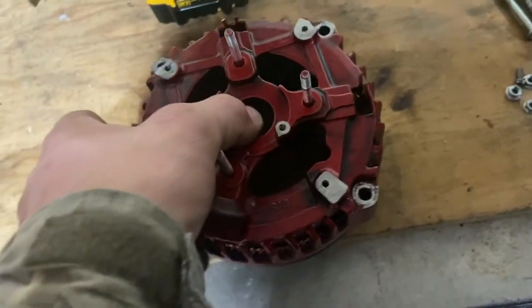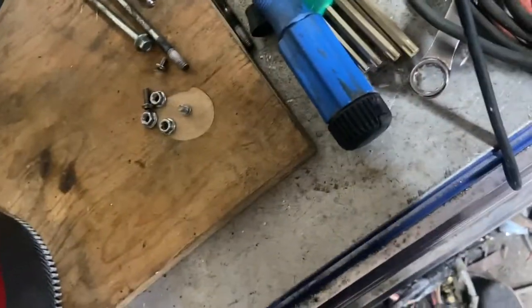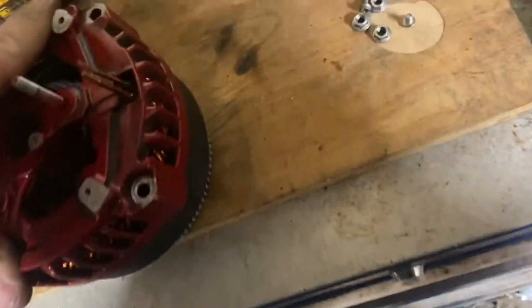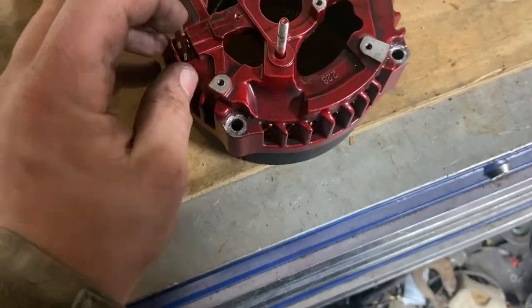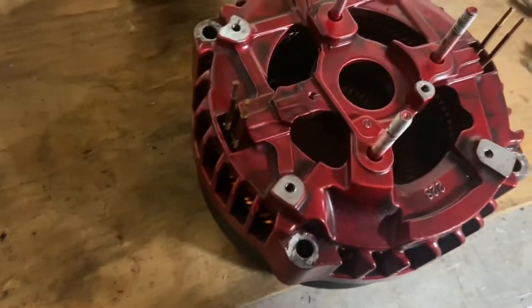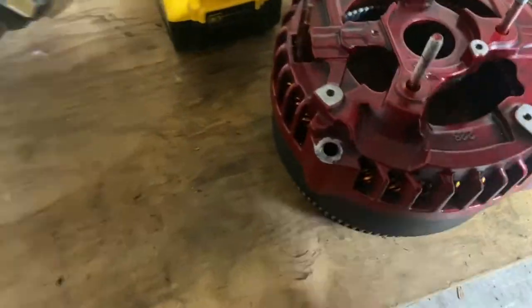The leads pop right over top of it. That's snugged down into place, and you'll see that little offset lines right up with the hole back there.